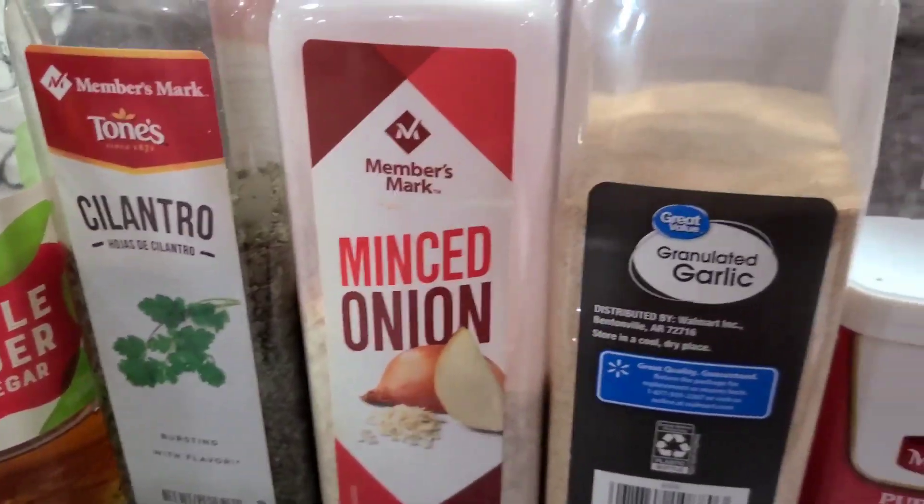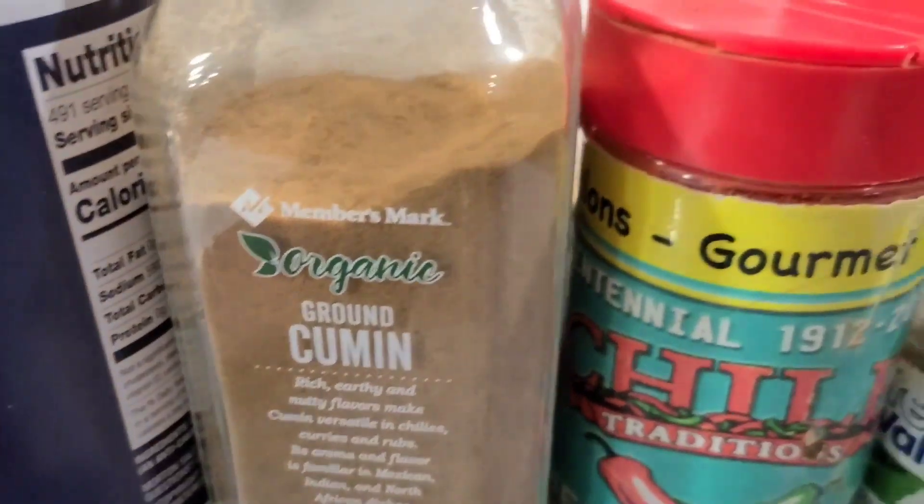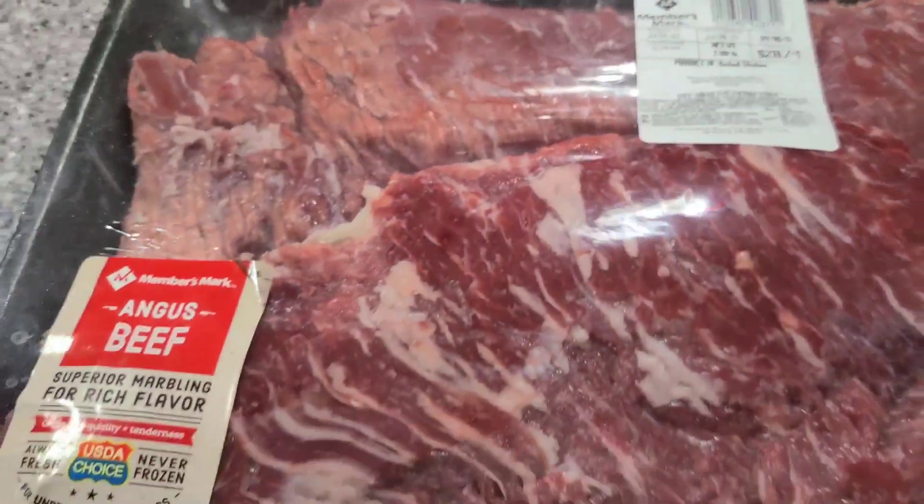Let's make our marinade. I've got a lime and orange, olive oil, apple cider vinegar, cilantro, minced onion, garlic, black pepper, salt, cumin, chili powder, and Mexican oregano. I'll have all the measurements in the description below. And there's our skirt steak.